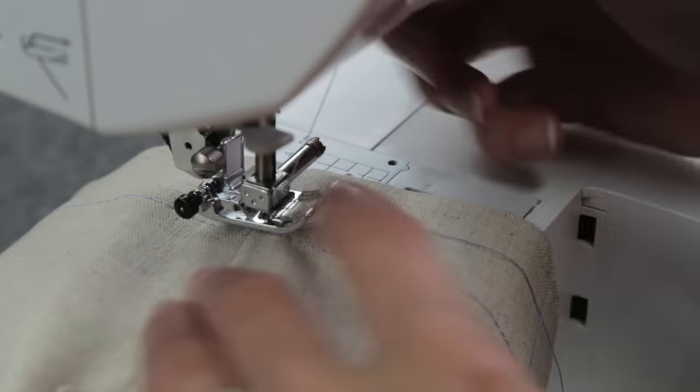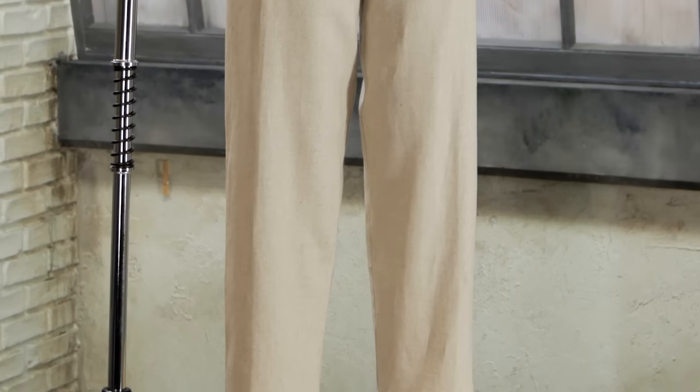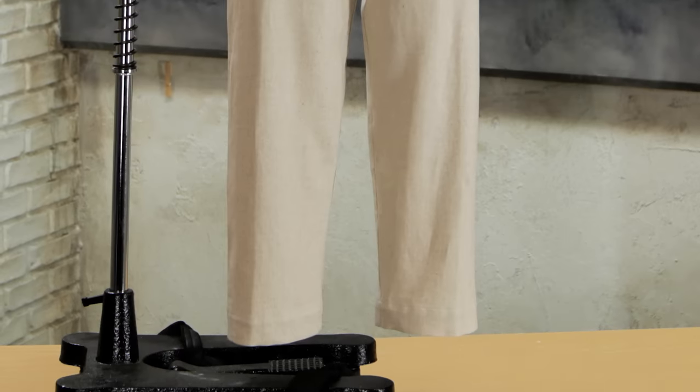Give the hem one more pressing and the pants are finished! You have made a great pair of pants in a couple of hours. Get expert sewing instruction, free resources, and supplies for your next project by clicking the i in the top right corner of this video.